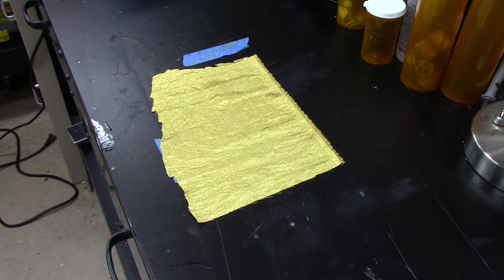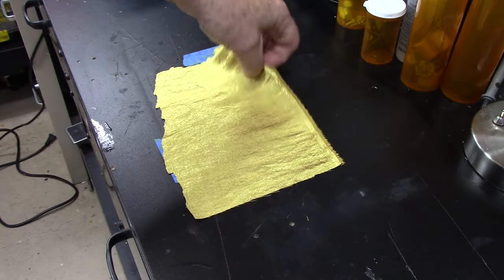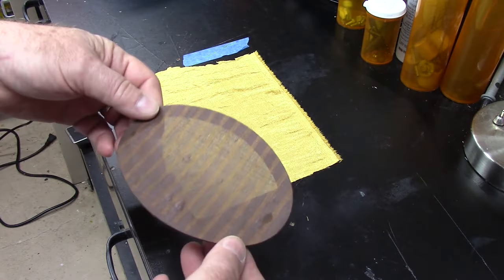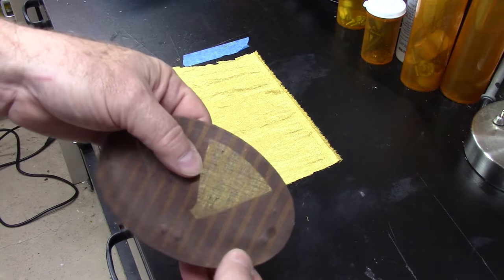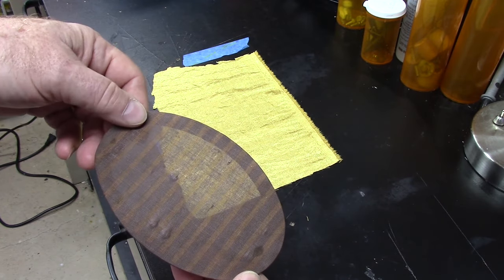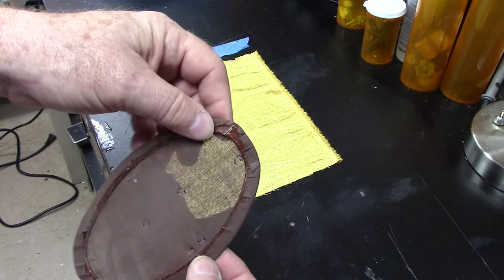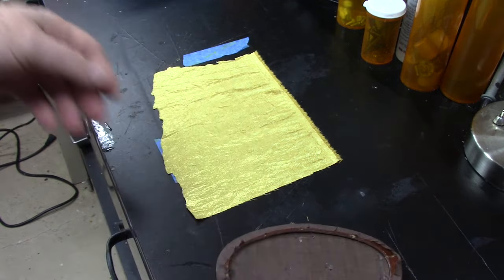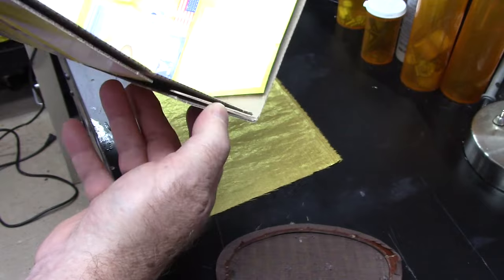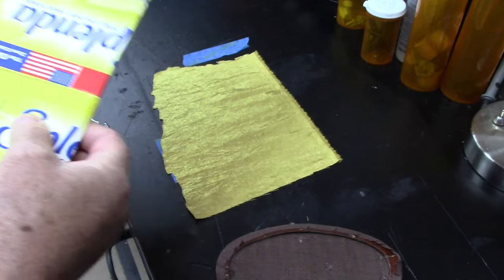Now what I'm getting ready to do is cut a piece of grill cloth — I've got a rough piece of gold grill cloth here. I think that gold is going to look good in place of the current one. It's not as porous as this one is, but I think the sound will come through fine and the gold is going to match the radio really well. But the cardboard piece is broken in half, so I'm going to remake it. What I'm planning on using is the cardboard from a Splenda box because it's a nice, hard, thick cardboard. I think it'll work perfect.